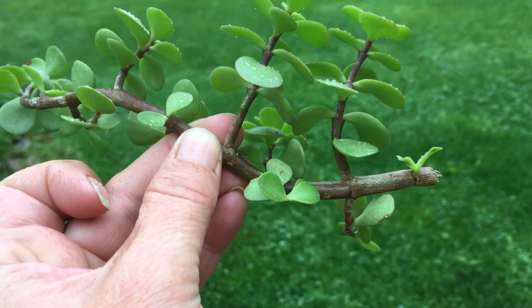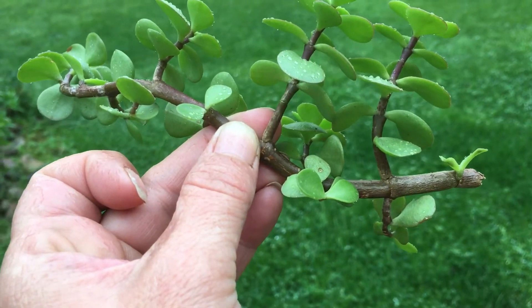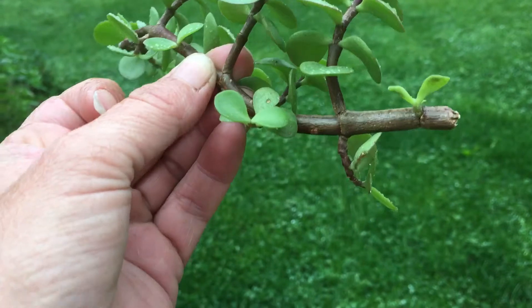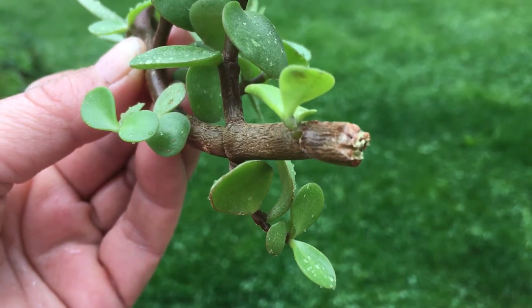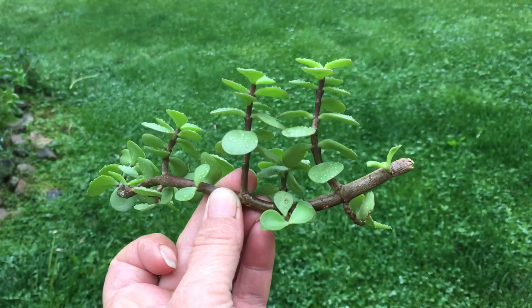I have a larger one in the house that it's kind of sprawling, and it needs to be tamed down a little bit. So I decided to try this method, and I think you should be able to see the little roots beginning. And now, I will have a brand new jade plant.